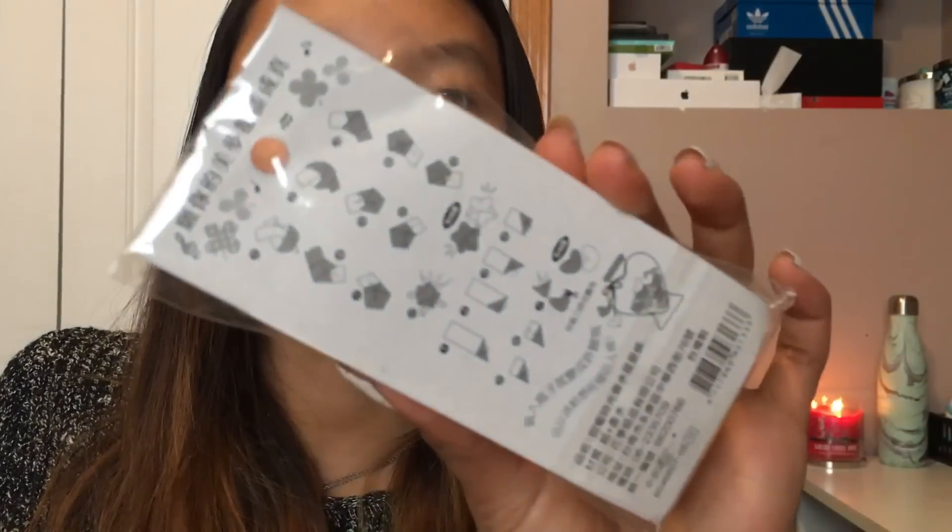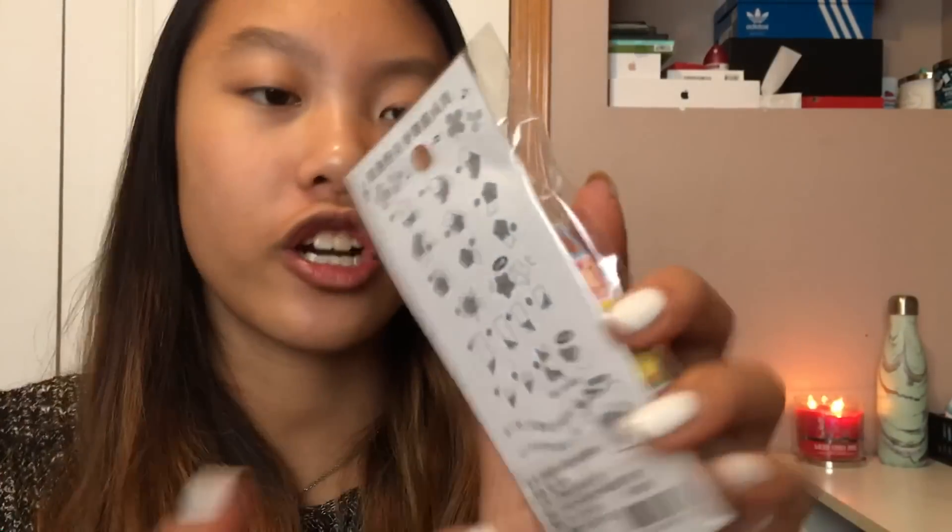I believe there is one last thing in this package. I'm not 100% sure what this is for — oh wait, I'm guessing these are like... you can make hearts and stars with these, as the instructions say.